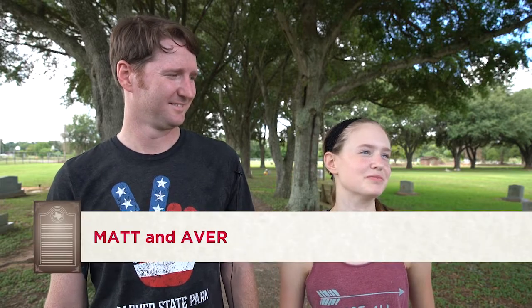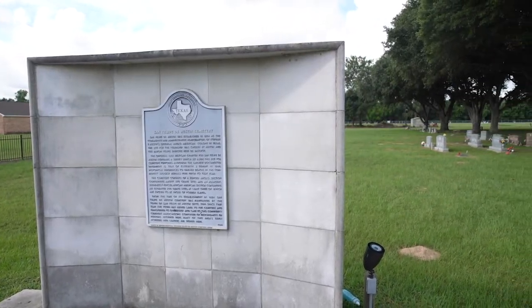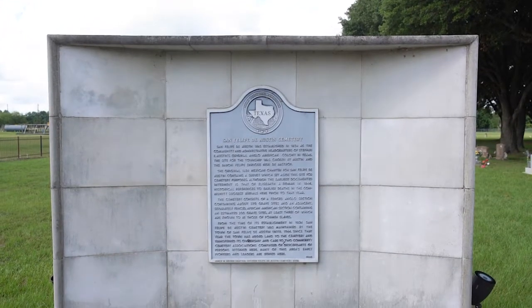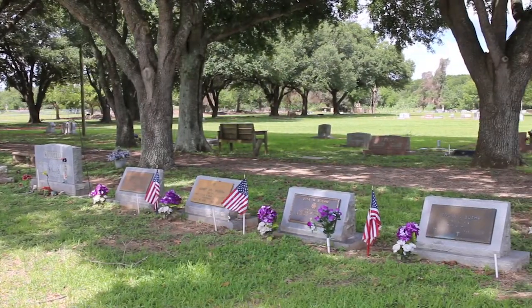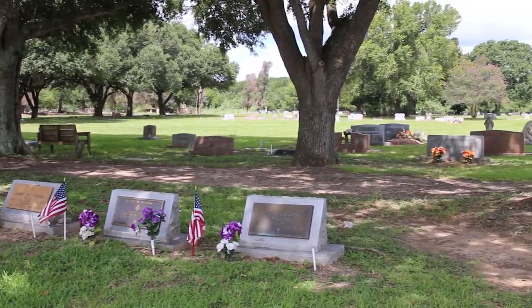My name is Avery and I'm 13 years old. I'm from Houston, Texas. And my name is Matt. We were here just to clean a marker that was in pretty bad shape and kind of beautify the area and help people understand the history of it.